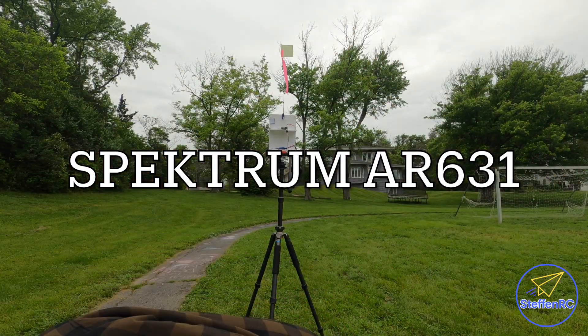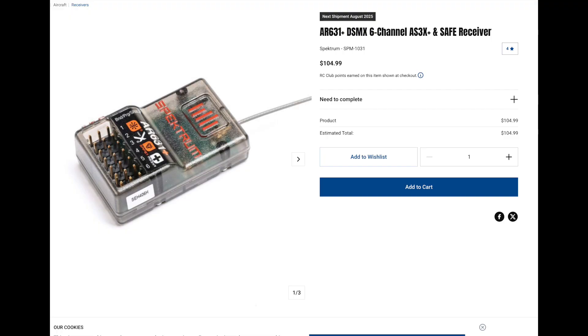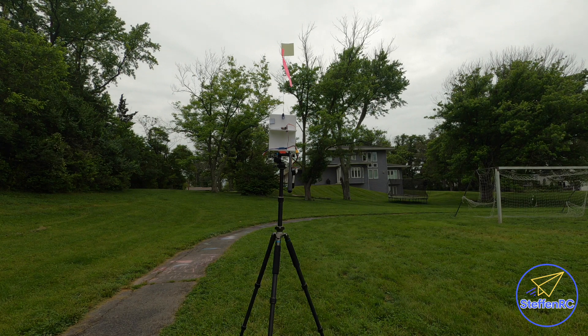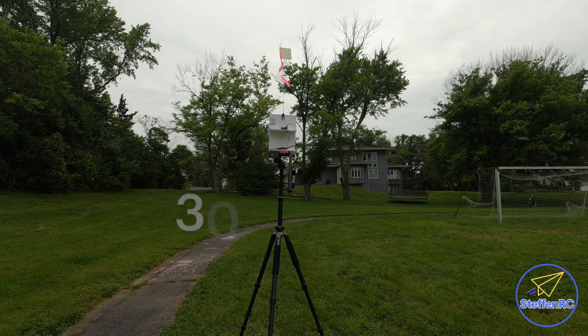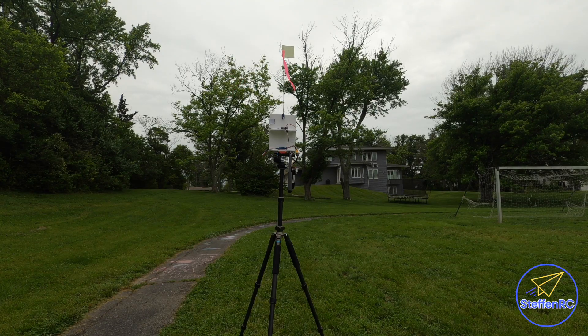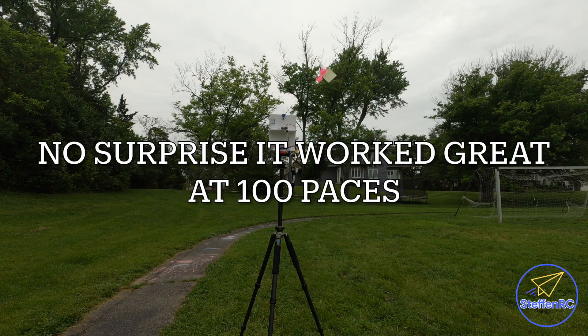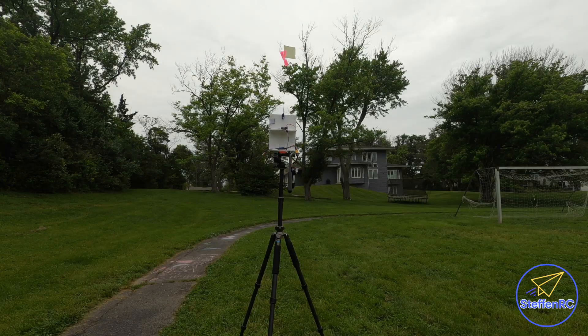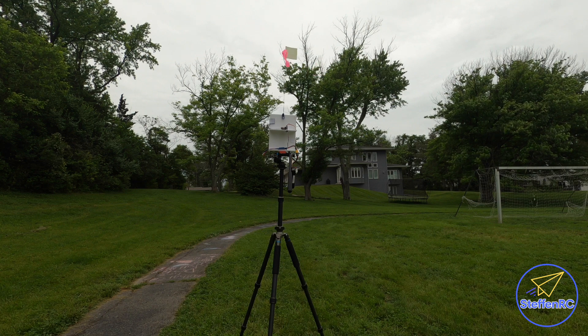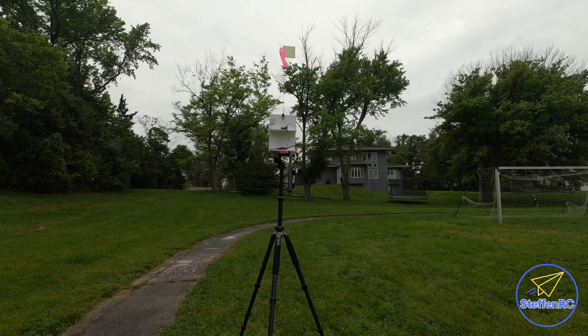Now we have the AR631. I put the antenna going vertically and we're going into range test. At 30 paces, great. The telemetry looks decent — not great, but decent. That was 40 paces and it's working good. Going all the way back to the fence — no problem. So that one also, as you'd expect, does very, very well.